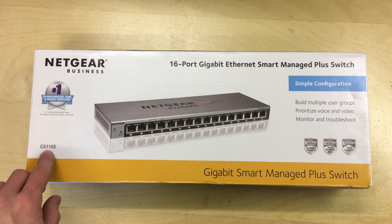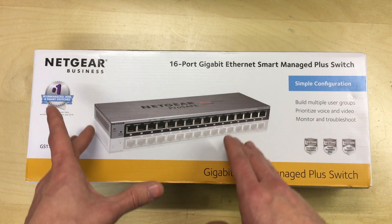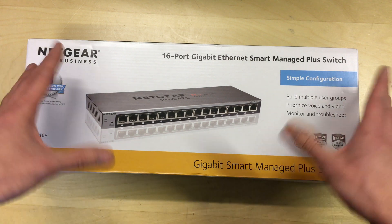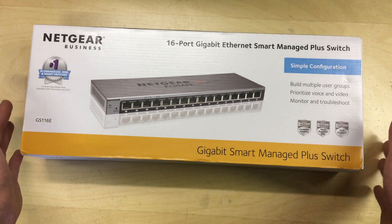This particular one is the GS116E — it's a standalone non-rack mountable unit with 16 ports. As it says on the box: simple configuration, you can build user groups, prioritize voice and video, monitor and troubleshoot the network. It comes with a limited lifetime hardware warranty and tech support.